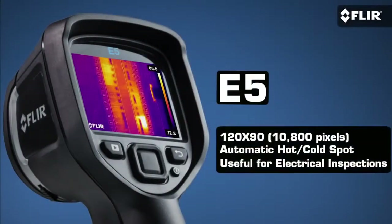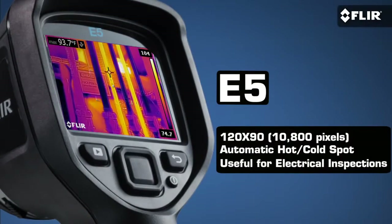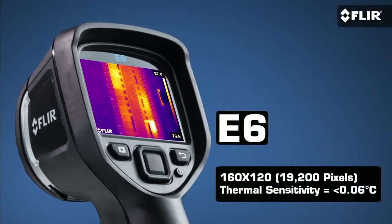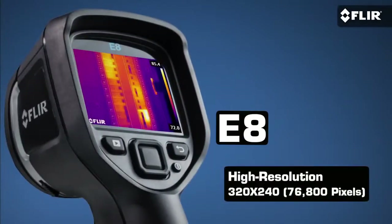That goes for the new E5, E6, and E8 as well. If you think you'll be using your camera more often, you might want an E5 with higher thermal resolution and its handy area measurement function that automatically shows you high and low temperatures. Or, if you're going to be doing a lot of surveys and need to stay at an even safer working distance, the E6 gives you twice the resolution and thermal sensitivity of the E4 for more subtle detail. For the ultimate thermal resolution in this kind of compact infrared camera, the E8 is an excellent and very reasonable choice.